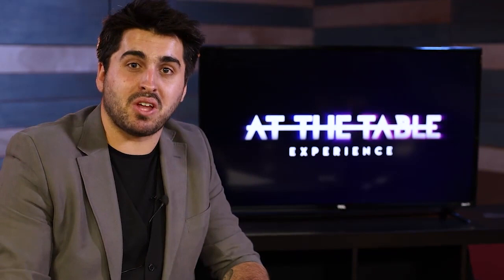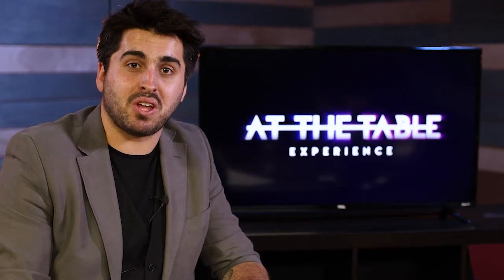So I had a great time filming this lecture. I jam-packed it with loads of stuff and I hope you guys really take the opportunity to learn these great effects — it'll last you a lifetime. I look forward to you joining me at the table.